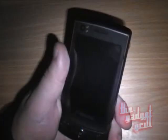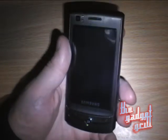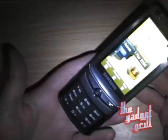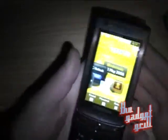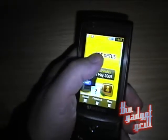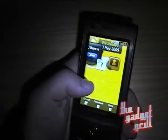Hey everybody, it's Lee here at the Gadget Grill. Right now we're taking a look at the Samsung Ultra Touch, a slider replacement that's got a touchscreen — a full-size touchscreen with a keypad underneath. When you flip that up it turns on and you get full access to it. I'm going to show you how it works. It has a flash-based interface, from what I can tell, that uses a very similar setup to the F480 that Samsung recently had.